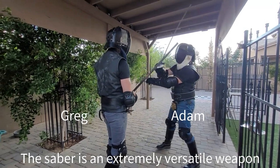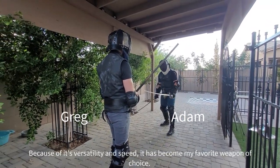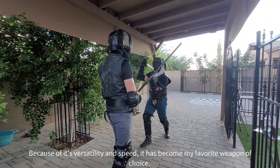The Sabre is an extremely versatile weapon. Because of its versatility and speed it has actually become my favorite weapon of choice.